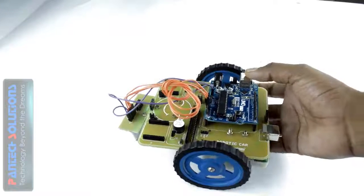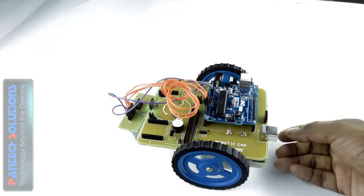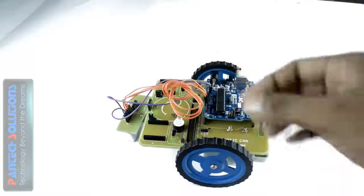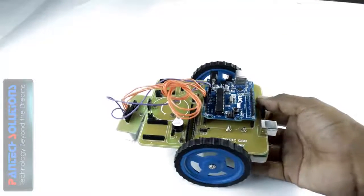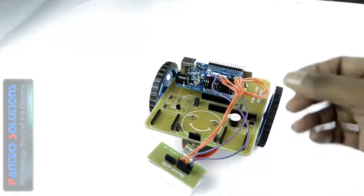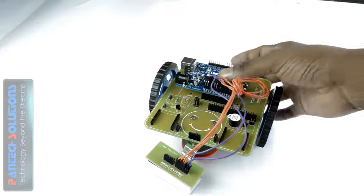We have another connector — this is a USB connector, and it is used for downloading your program for your applications. Here we have two connectors that are used for connecting your ZigBee module or Bluetooth module. This point is called the unlock point, because the output of this sensor is an open-collector output. If you want to connect that output with the Arduino board, we need this point.